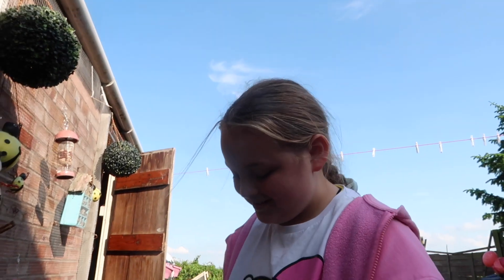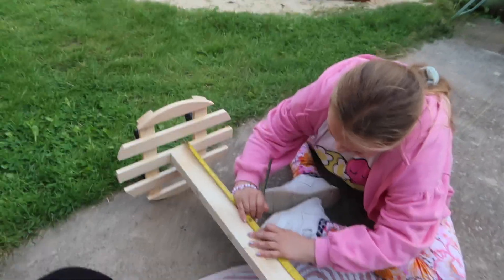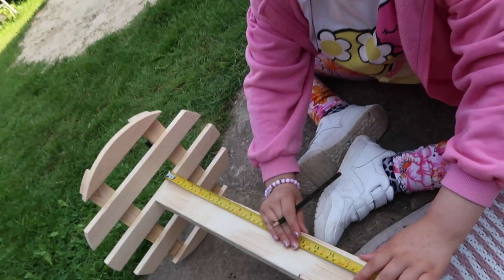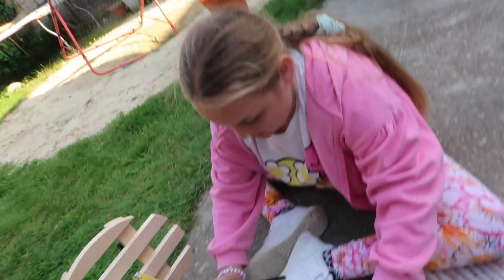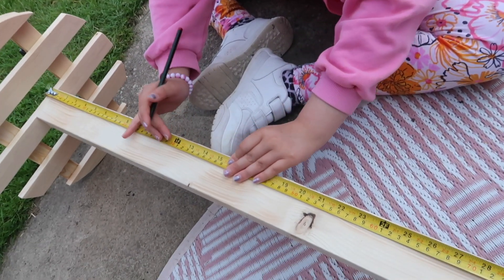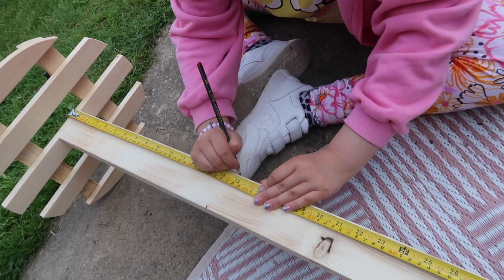A bit of maths going on now — counting up in sixes, aren't you darling? Counting up in sixes for the doweling so that you can change the height of the jump. We're doing them six centimetres apart.